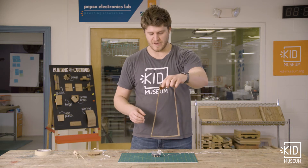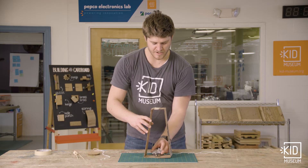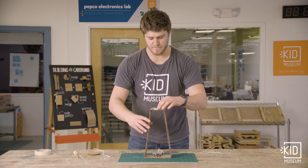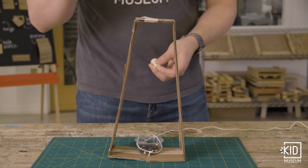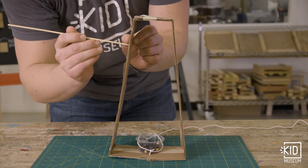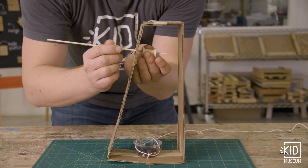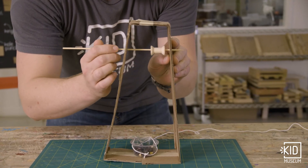So I've created a little frame here that I'm going to rest my object on. And this way I can hang the pulley from the top of the frame. I'm going to take my skewer and my spool, poke the skewer through the side of this frame, then through the spool, and then out the other side.